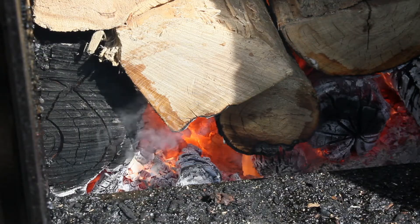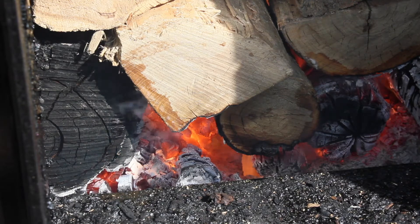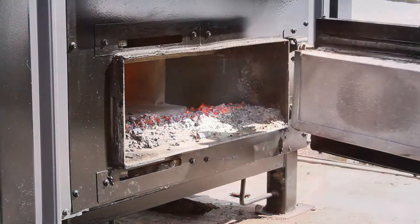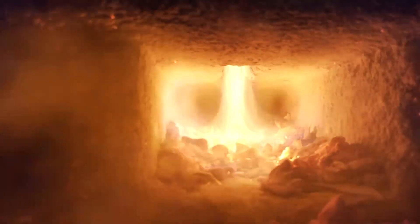As the wood in the firebox burns, it releases gases. Those gases are directed to the gasification nozzle, where preheated air is introduced and secondary combustion takes place. At this point the gases are burned at 1600 to 2100 degrees Fahrenheit.